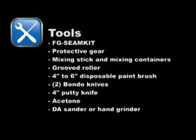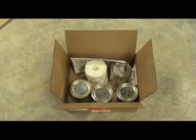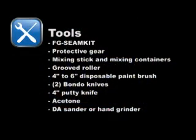Tools required for installation. The FG Seam Kit includes the mat, resin, putty, and catalyst. We recommend one FG Seam Kit per seam. You'll also need protective gear including safety glasses, a painter's mask, latex gloves, and a painter's suit. You'll also need mixing sticks and mixing containers for the mats, resin, and putty. You'll also need a grooved roller, a 4–6 inch disposable paint brush, two Bondo knives (one 4-inch and one 6-inch), a 4-inch putty knife, acetone, and a sander or hand grinder.